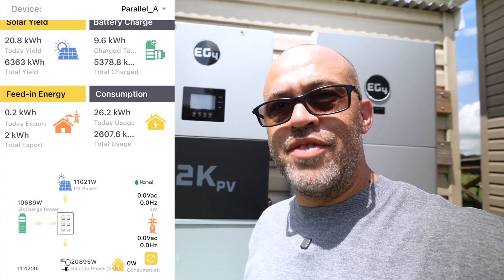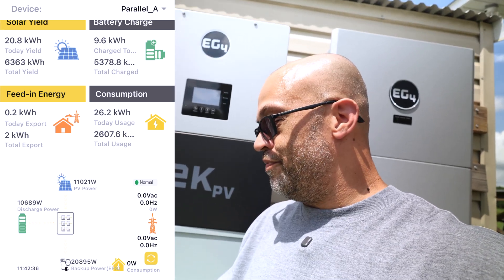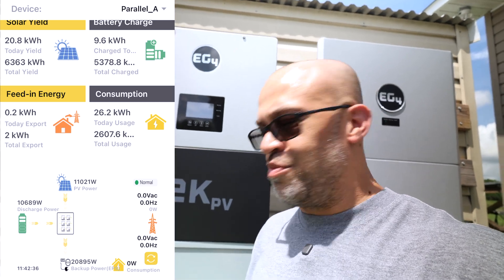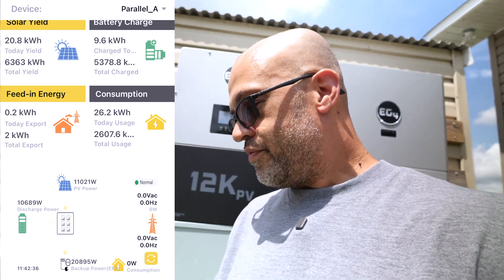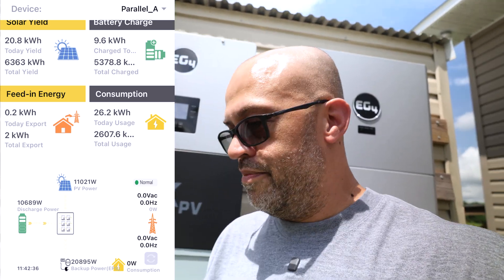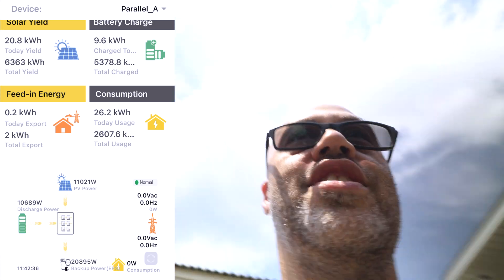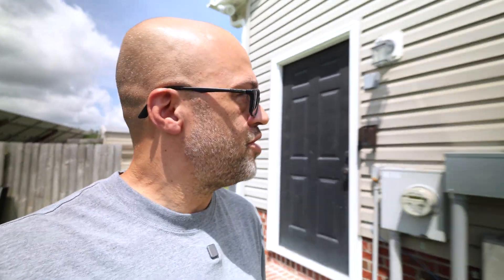I don't have the cover built over the inverters yet, which I should, but they're working like a champ — they're rated for the outdoors. You want to try to keep them out of the sun as much as possible, but it's not going to hurt for a couple of weeks. The app dropped down again — I just can't get all the loads to stay on at the same time. But the inverter never kicked off and it was throwing out over 20 kilowatts, so it's doing everything it's supposed to do.